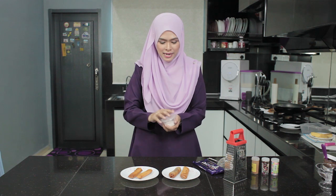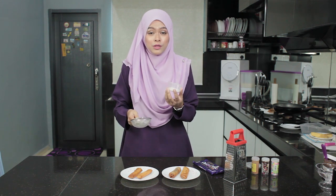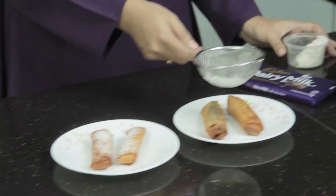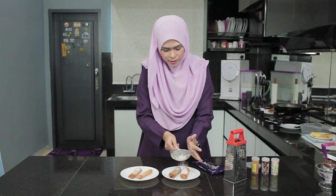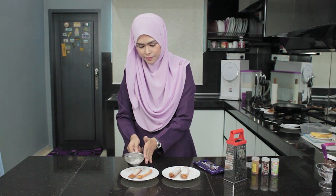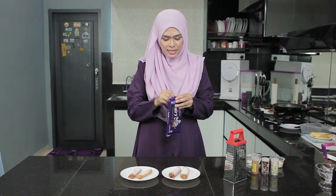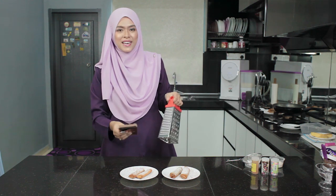Untuk nampakkan dia lebih menarik, korang boleh taburkan dengan icing sugar yang dah dicampur dengan serbuk kulit kayu manis. Taburkan sedikit. Ini popiah pisang goreng Nutella. Untuk tambah lebih menarik lagi, saya suka campurkan dengan sedikit serbuk kulit kayu manis. Barulah nampak menarik popiah pisang goreng kita.